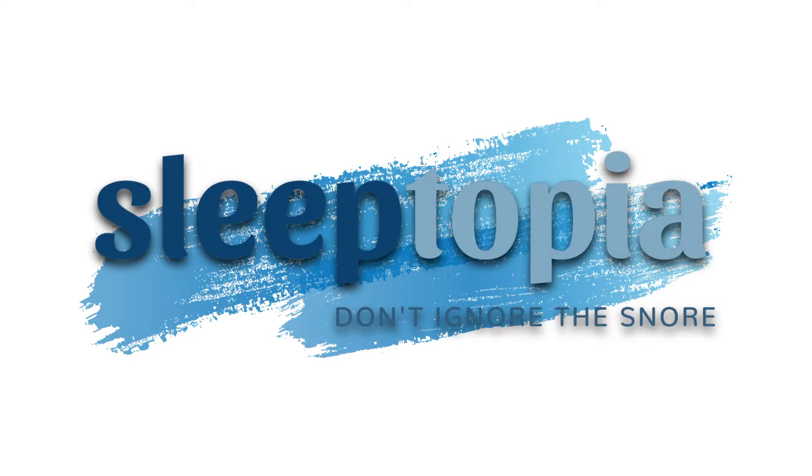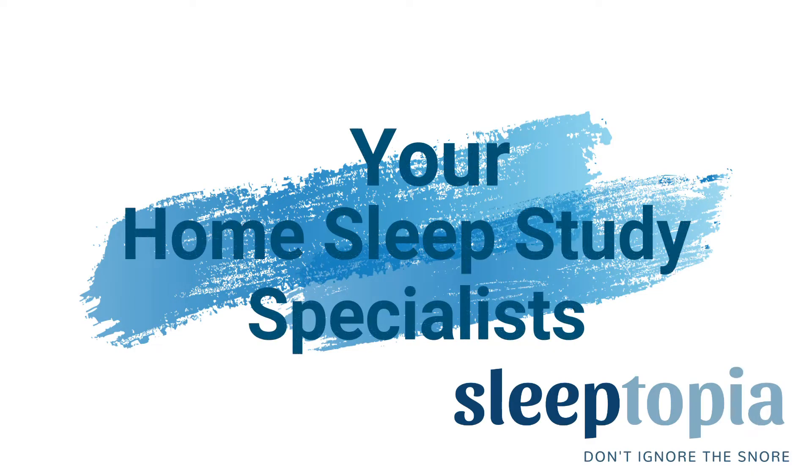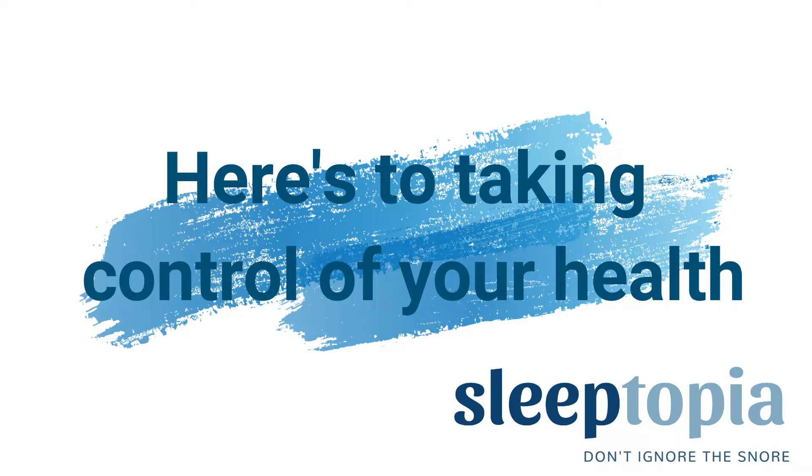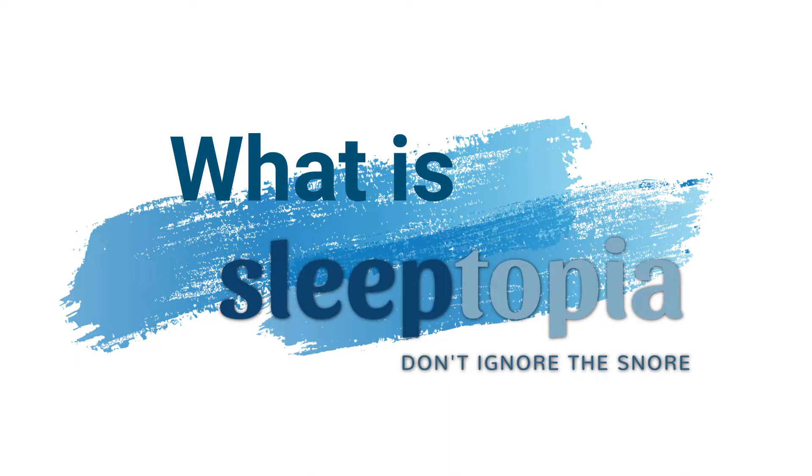Hey guys, my name is Veronica and my name is Rachel and we work for Sleeptopia! Now, what is Sleeptopia you might ask? We specialize in home sleep testing, durable medical equipment such as CPAPs, APAPs, and BiPAPs, overnight oximetry testing, and nocturnal O2. We are basically all things sleep.